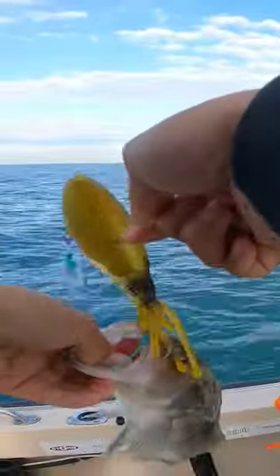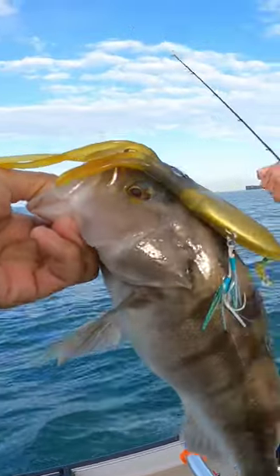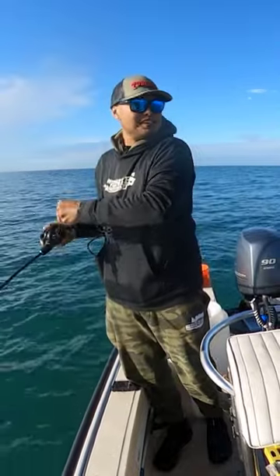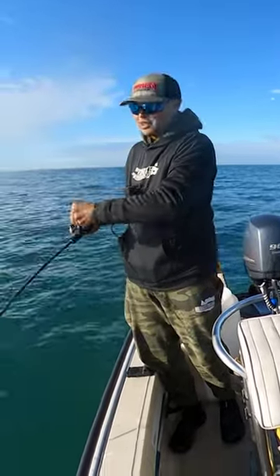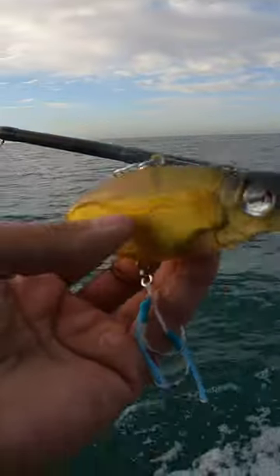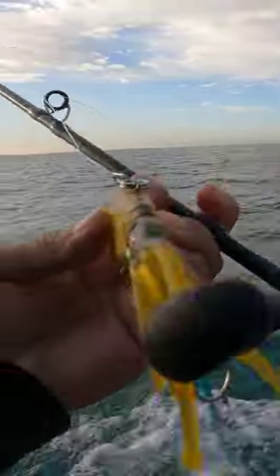I'm going to go out on a limb here and risk my reputation, but I'm going to say the Nomad Squidtrex is a bonafide fish-catching, squid-imitating badass of a lure.